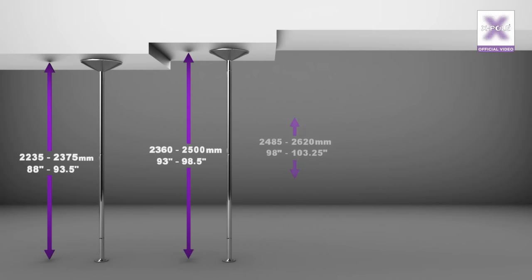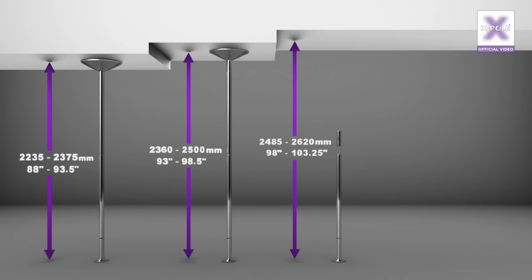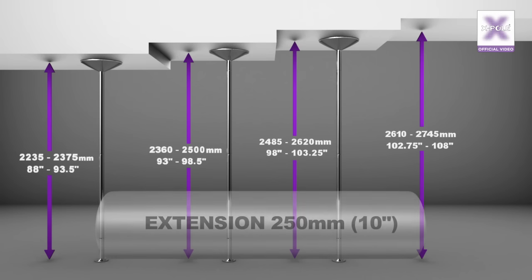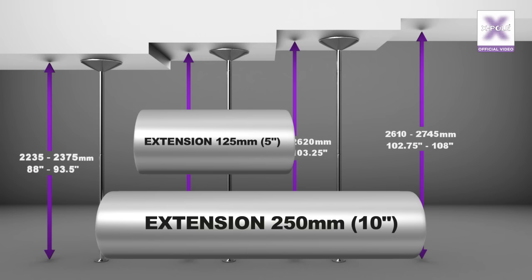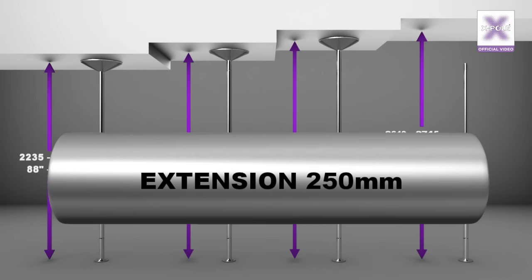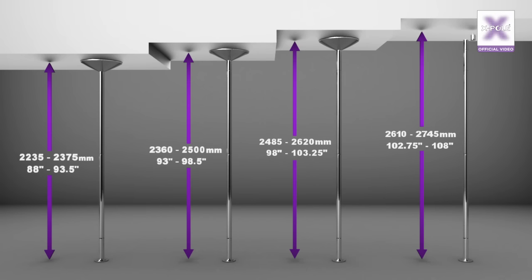For a ceiling between 2,485 and 2,620mm, you will need one single 250mm extension. To assemble your pole, you will need a base, A-Pole, X-Joint, B-Pole, another X-Joint, the 250mm extension, a top insert, and the upper dome. For a ceiling between 2,610 and 2,745mm, you will need both the 250mm extension and the 125mm extension. The parts required are: base, A-Pole, X-Joint, B-Pole, another X-Joint, 250mm extension, another X-Joint, 125mm extension, top insert, and upper dome.